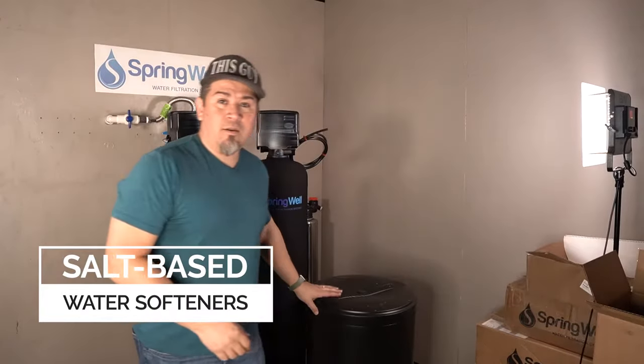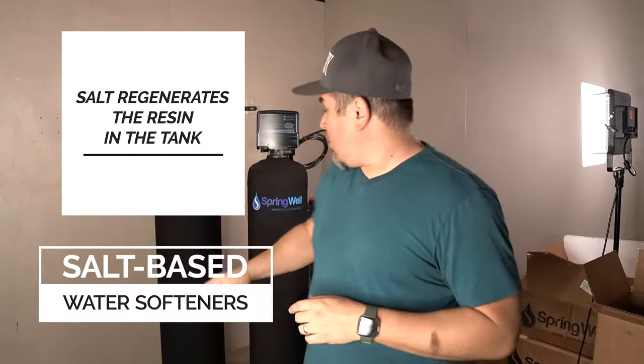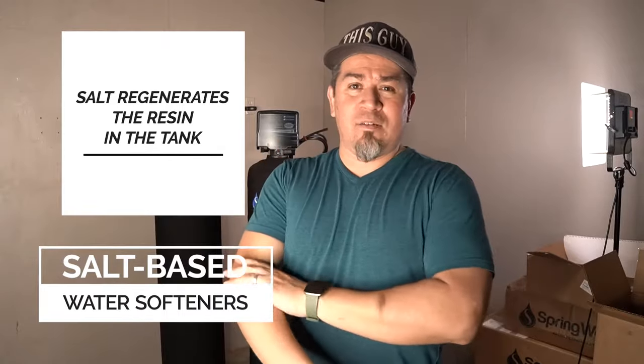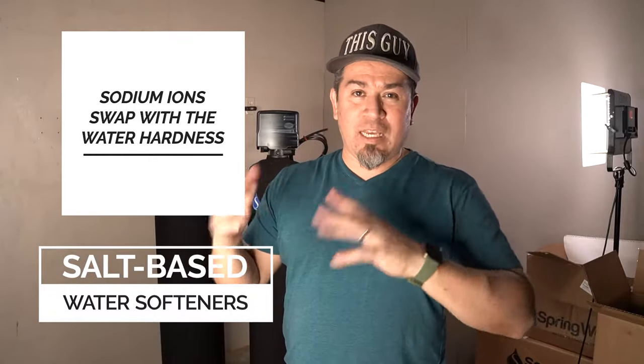The third system is a traditional salt-based water softener, and that's what I have behind me right here. That one's also made by Springwell, and it has a brine well — you fill that with salt and it softens your water. The way it works is the salt-water brine mixture goes into the big tank, which is full of resin beads — they look like fine gel-like sand. As water flows through, the sodium ions on the resin switch places with the hardness in your water — basically a molecular swap.